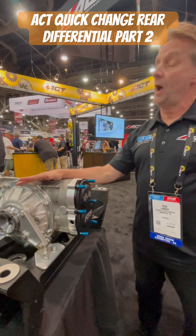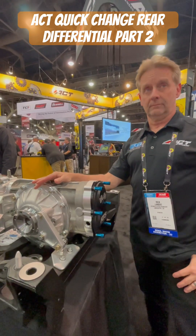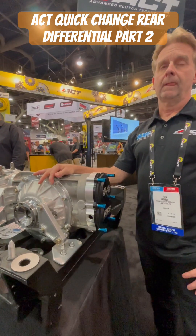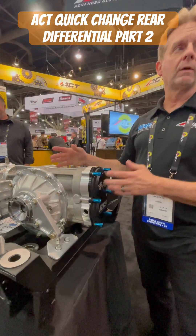Guys are really stepping up the Honda game now. The all-wheel drive has brought the Hondas back into competition. We're doing everything we can with the OEM rear diffs — we're talking junk CRV differentials, but we're just putting locking plates in place.